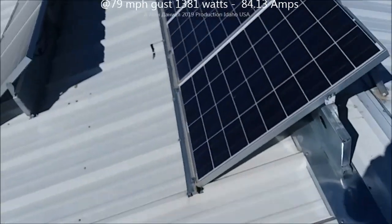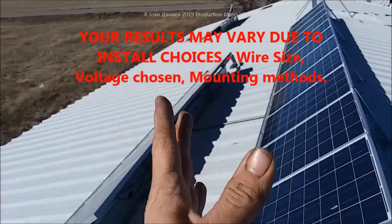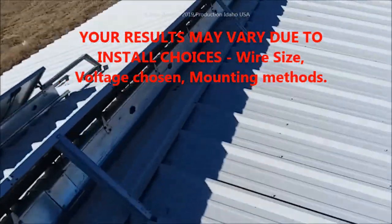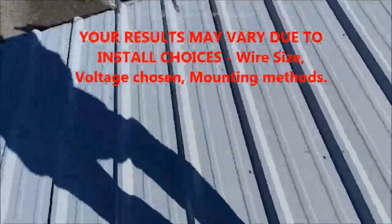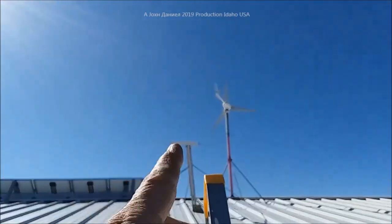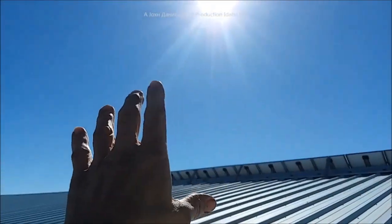Now you're wondering why am I making a video up here cleaning all the solar panels? No, too lazy for that — rain's enough. Let's get down. You're going to look below the video and you'll see the links to all the parts and all the pieces.